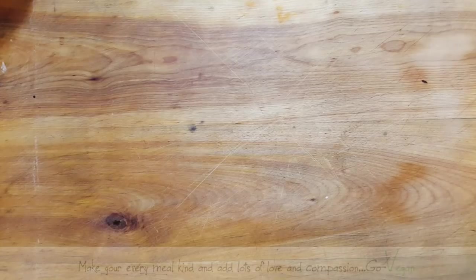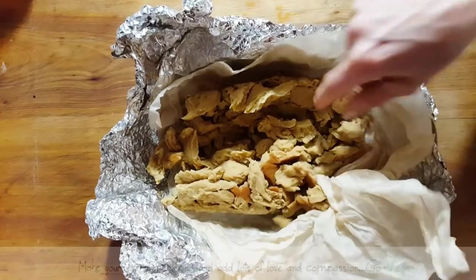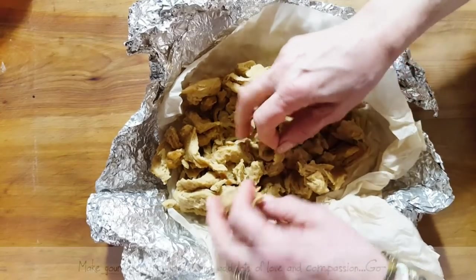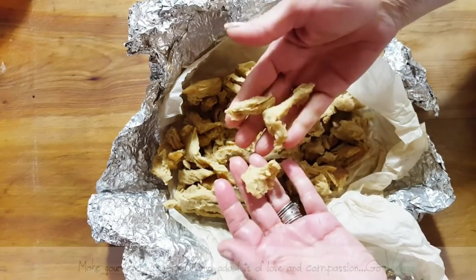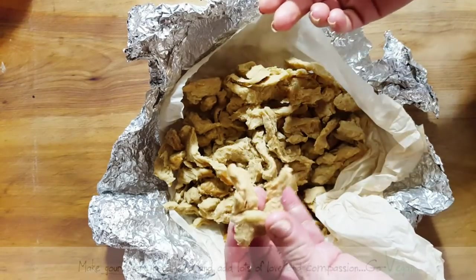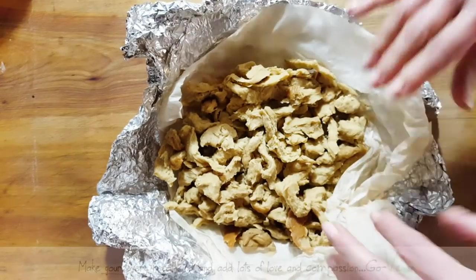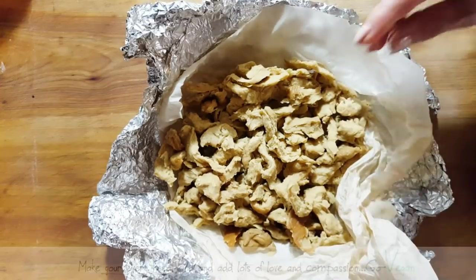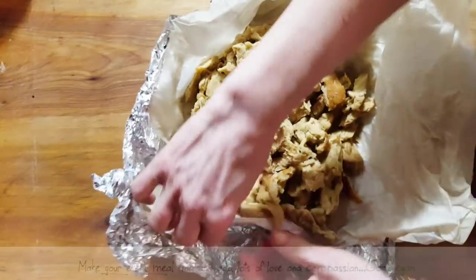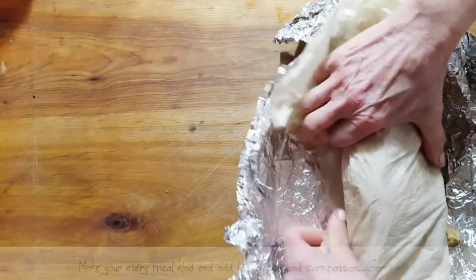Good morning everyone! Today I'm going to show you how to make shredded chicken meat — look how beautiful this is! I came up with a pretty decent recipe to show you how I make it in a pressure cooker. This is delicious, so I'm going to show you how I make this and make a new batch. I'll cover this up and put it back in the fridge and show you how simple it really is with only a few ingredients.